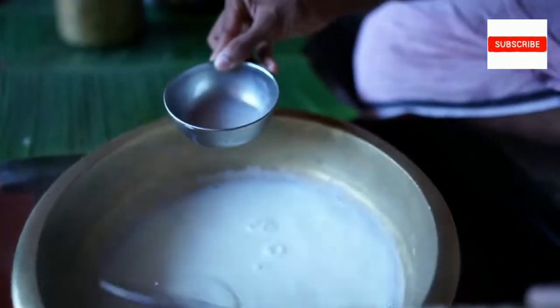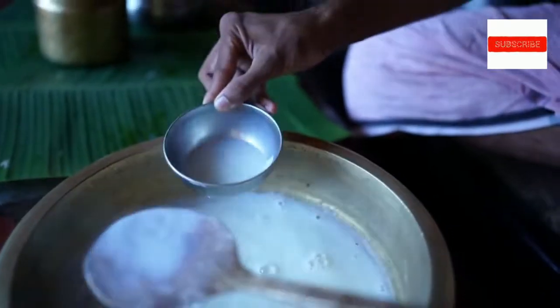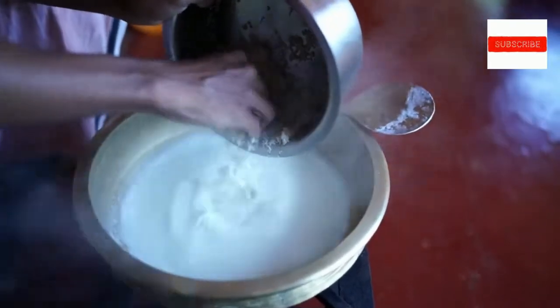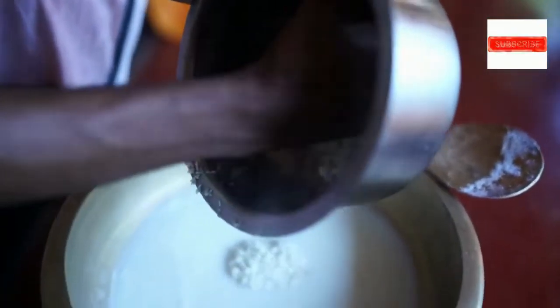I'll have to combine some pieces here. I'll make it a little bit like this. Let's get a little bit of a glass of water. One glass of water has to be made.